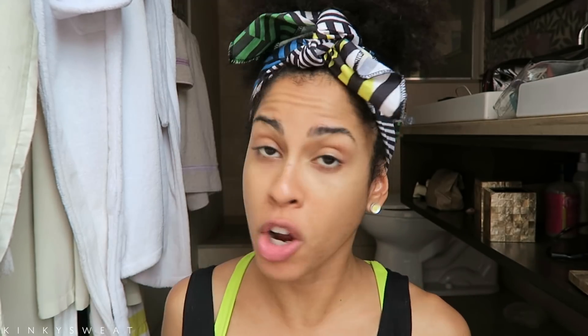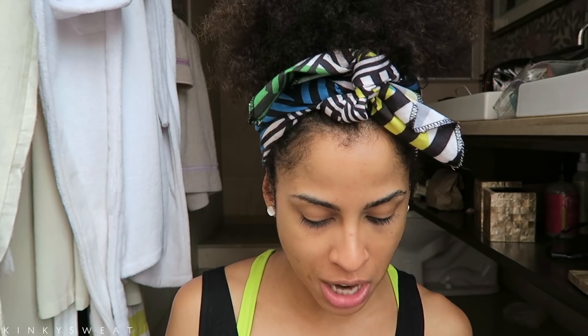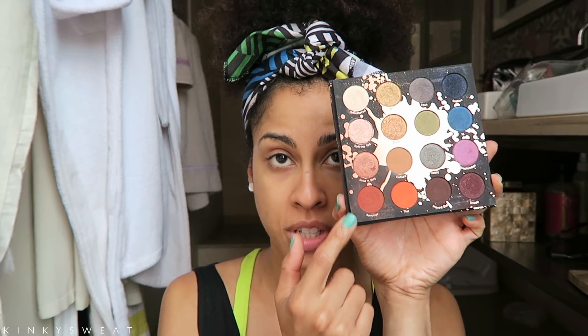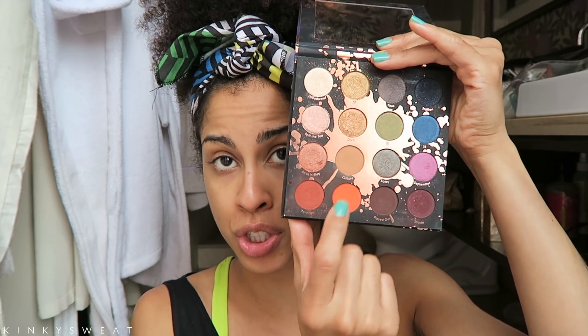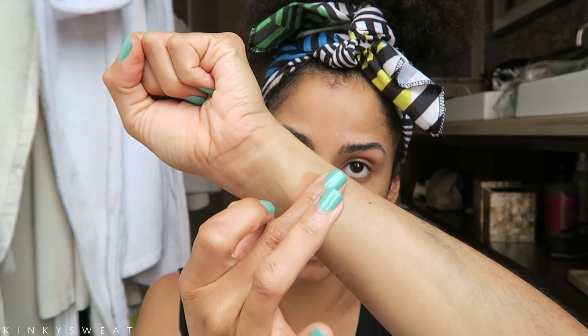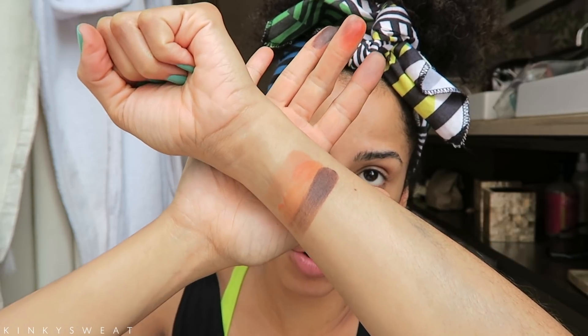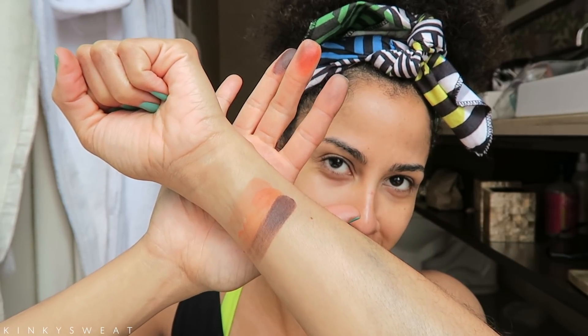Before we roll in, there will be timestamps down below. My videos are very long and I try to be as thorough as I can. I will swatch similar shadows from Perception that I think match up with the ones in Born to Run. For instance, let's swatch Culture, Thick, and Played Out. Those are so close together!